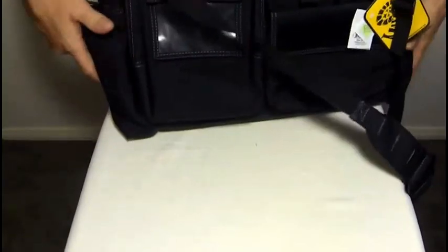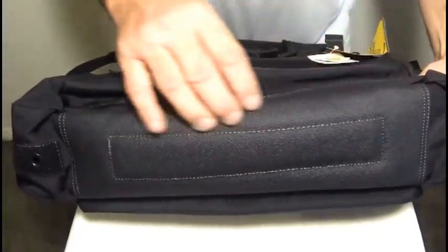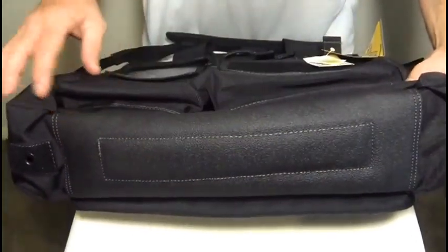Looking at the bottom of the bag, it is a fully rubberized material that keeps the bag waterproof if you should set it down, and it's also non-slip.